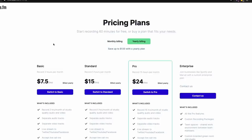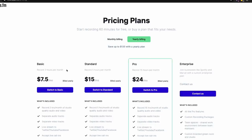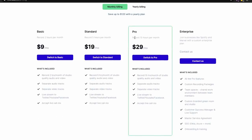That's Riverside.fm and their new iOS application — really easy to use. Pricing is straightforward: billed by the year it's $7.50 or $15 a month; billed monthly it's $9, $19, or $29. That gets you 2, 5, or 15 hours of recording respectively. If you're doing one interview a month, the basic might be fine; doing daily half-hour interviews, you'd want the pro version. There's also an enterprise version above that.